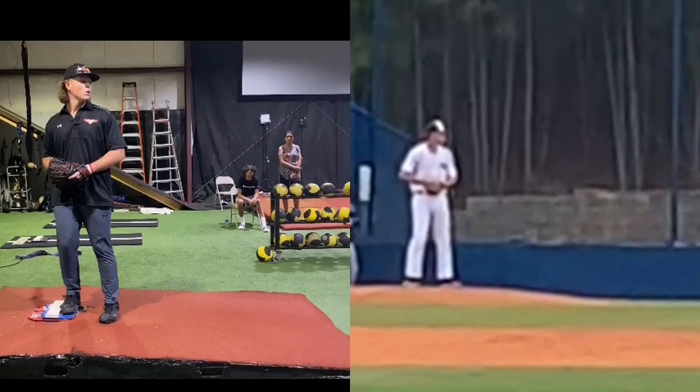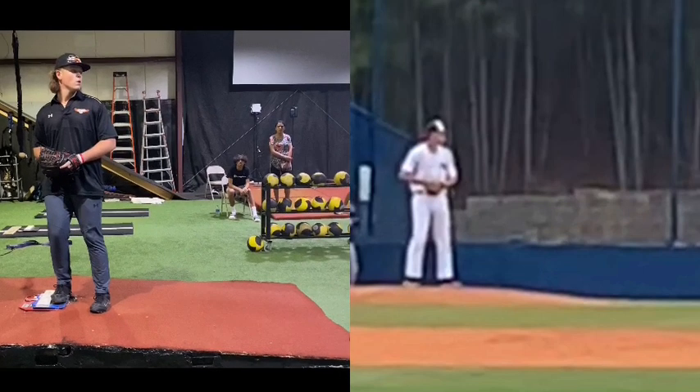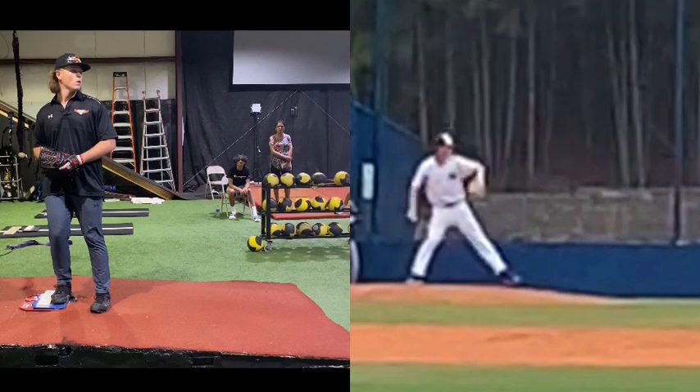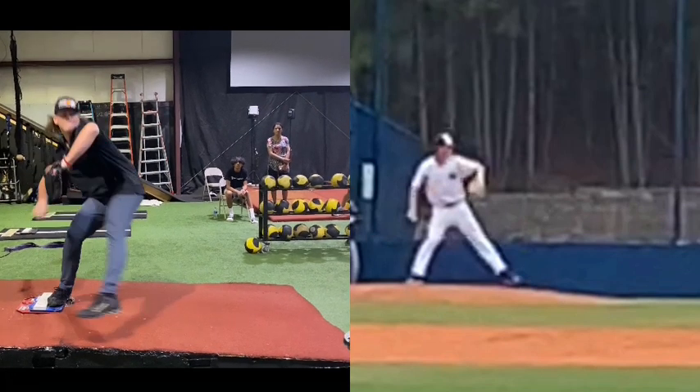We're going to do a pitch analysis here. We're going to pair Aiden up with Stephen Lacey on the left. Let's take them both at a leg lift — right where that lift leg comes down.